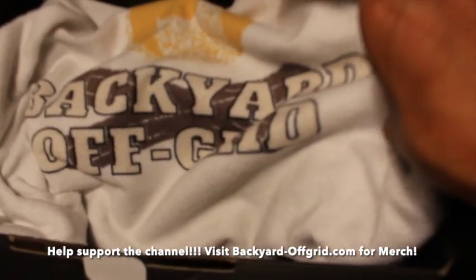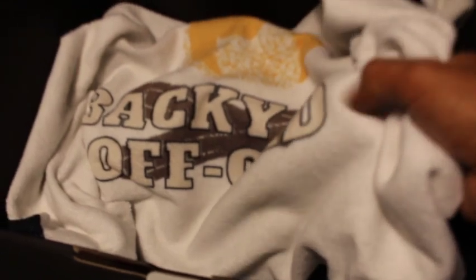Just so you guys know, you can get this on my website, backyard-off-grid.com. And for other merch, there's shirts, hoodies, etc. — even a yoga mat that has the same logo.